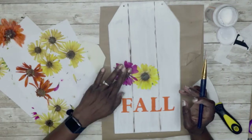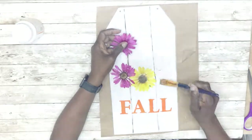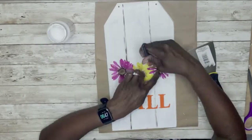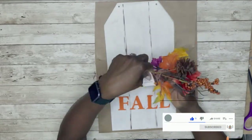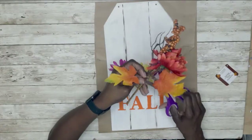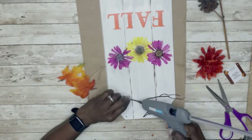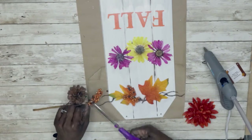The flowers pressed with the book lost some of their petals as well as their vibrancy, but I decided to use them anyway. After all that, I'm now going in to add some embellishments using a fall pick from the Dollar Tree. Feel free to use whatever design, flowers, ribbons, or bows you have — you can decide however you want to do it.